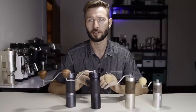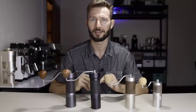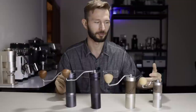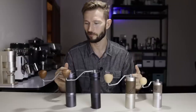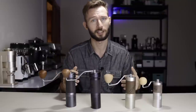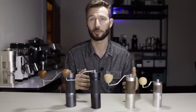Today we're going to talk a lot about the new X-Pro model. We're also going to dive deep into the ZP6 Special and then compare them to the K-Max and the Q2, talk about the updates that have been made to that model, and also briefly touch upon the K-Ultra. If you're a little bit confused about the Easypresso grinders, make sure to watch all of this video, and if you're especially interested in how these two grinders compare flavor-wise, we'll go really deep into that.